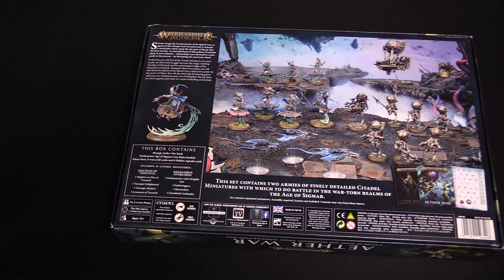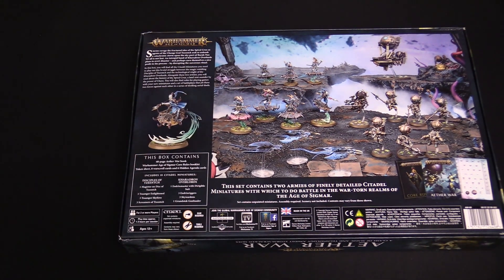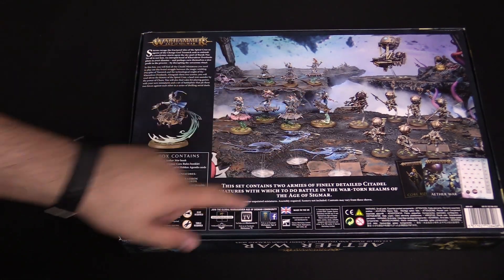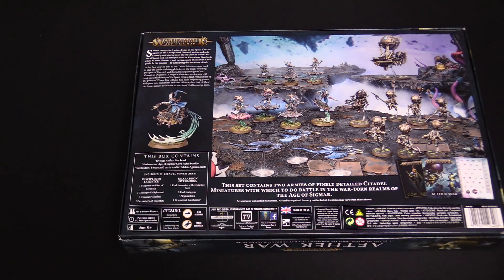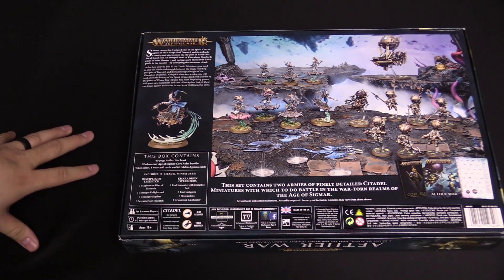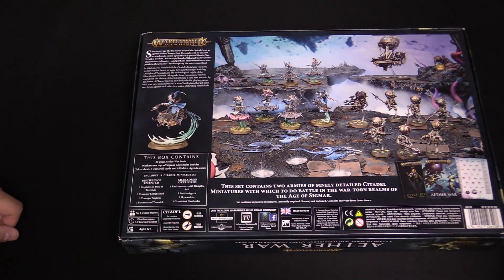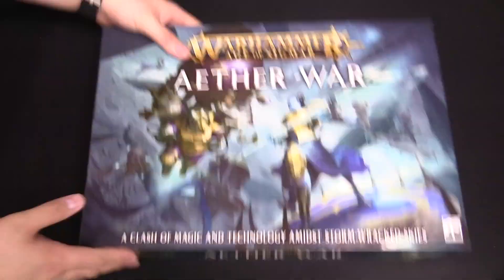We've got some cool models in here — there are actually two new models. We've got the Magister on a disc and the Engineer in a dirigible suit, which is super rad. Lots of models in here and this is a battle in the skies. Not only do you get the core rules, this also has special rules for fighting in the air. So if you have flying models, this one's for you.